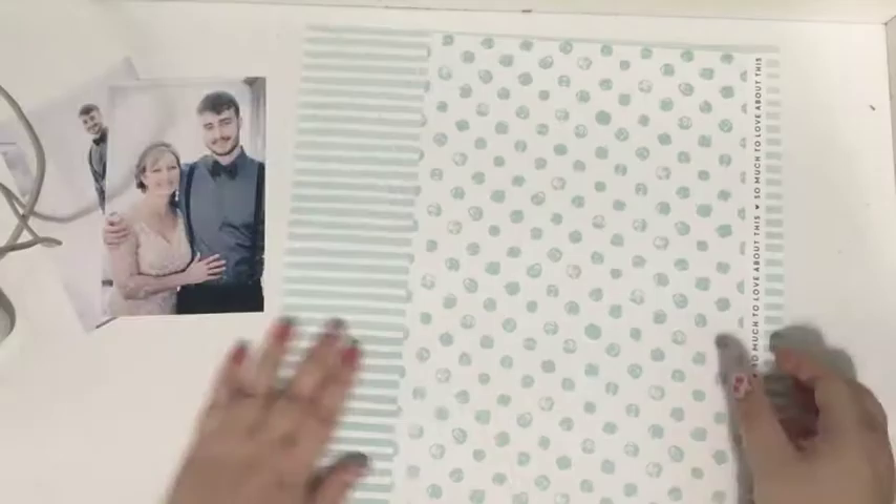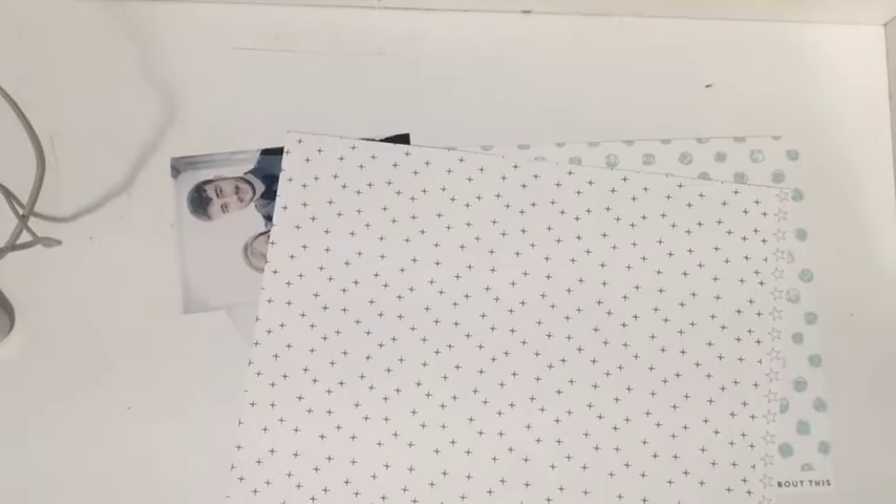Hi everyone, Tori here today with a scrapbooking process video. Today I'm showing you one of the layouts that I made for my friend Carly's wedding album, which I've already given to her, but I still have some pages to show you. So today I'm working on a monochromatic layout of the groom.